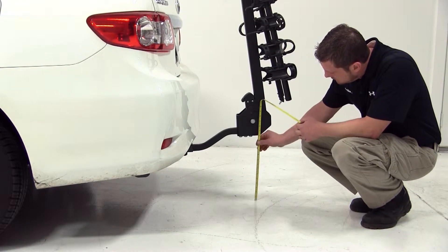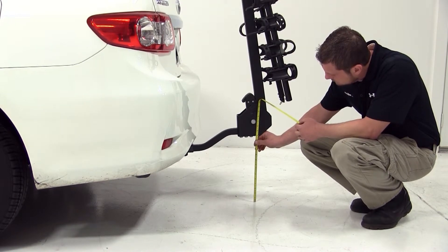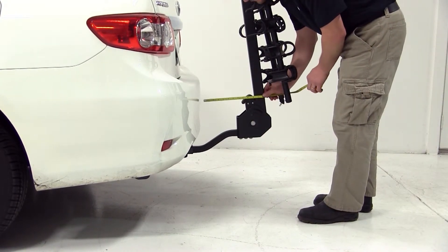Our ground clearance with this bike rack is 14 inches, and from the closest point of the bike rack to the back of the vehicle is 9 inches.